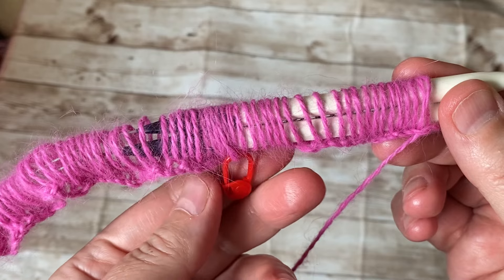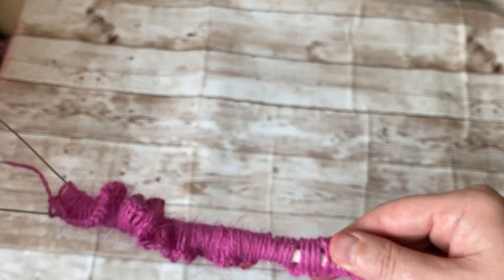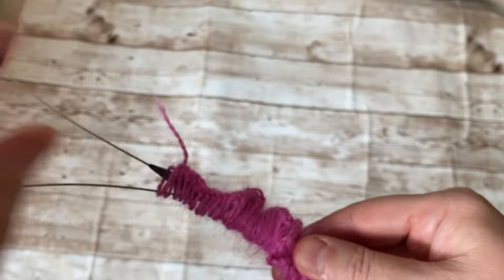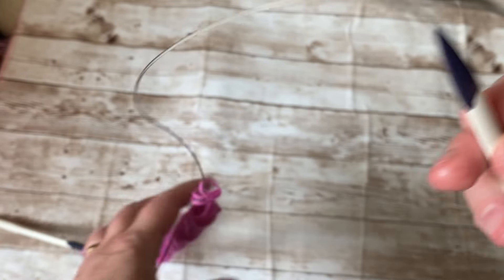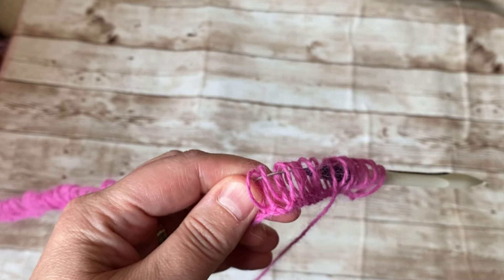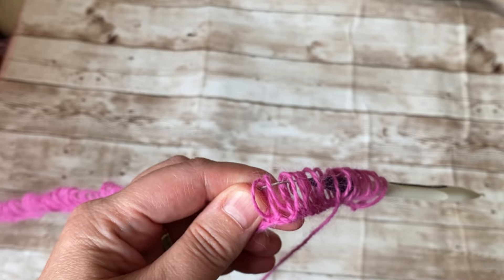I recommend putting a stitch marker so you don't lose your place — that's how I kept on moving. It's a lot of stitches. Pull the needle out — this is the easiest way to cast on because otherwise it's going to be tight and we don't want the beginning to be tight. Here we go, we're going to start — it's pretty wide. Don't measure it at the beginning, but after a couple of rows, for a wrap I recommend between 19 and 23 inches wide.